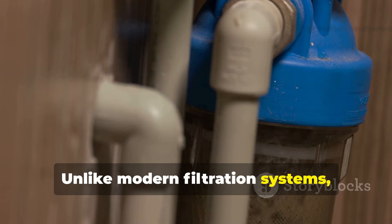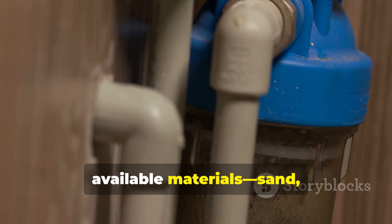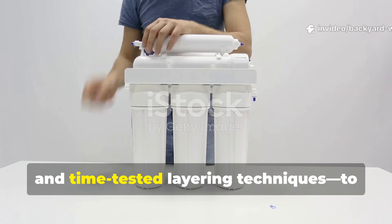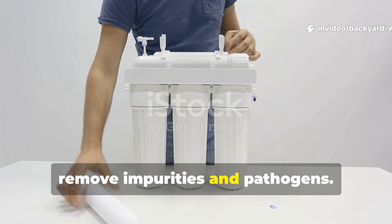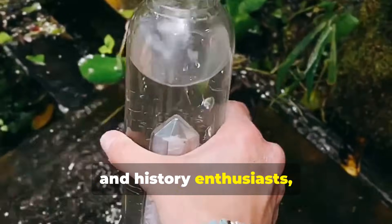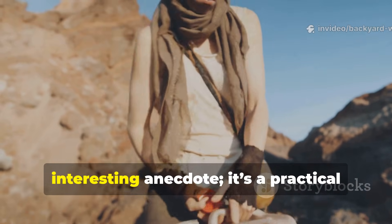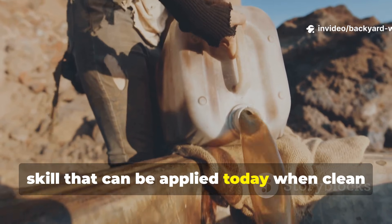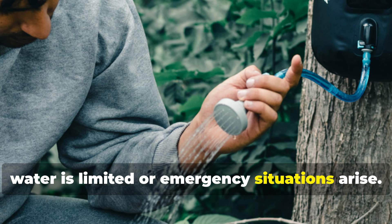Unlike modern filtration systems, this method relied on simple available materials — sand, cloth, charcoal and time-tested layering techniques — to remove impurities and pathogens. For backyard survivalists, preppers and history enthusiasts, this forgotten technique isn't just an interesting anecdote. It's a practical skill that can be applied today when clean water is limited or emergency situations arise.